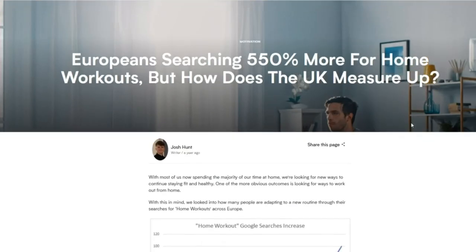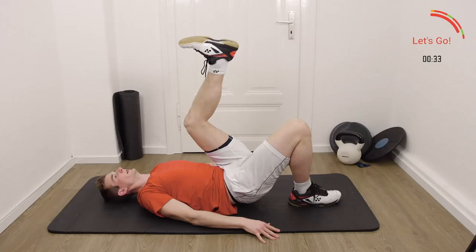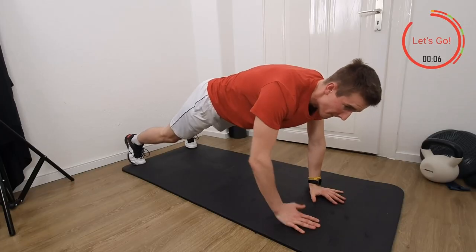Home workouts got extremely popular especially over the last couple of months, and for most of us that was the only chance to stay active and keep ourselves fit. Even though you can do a lot of different things with bodyweight exercises, there are some things where you really need a little bit of equipment if you actually want to train on strength and power.